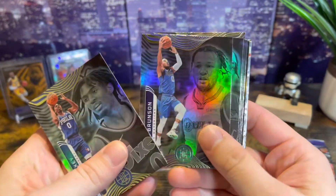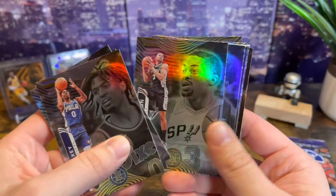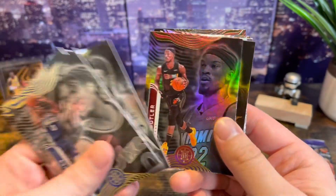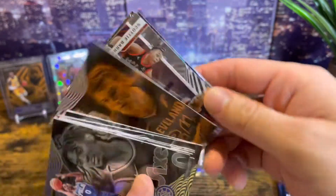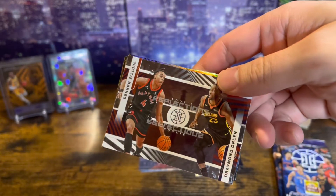We got Maxi. There's something shiny back there — yes, that must be an orange. I must get one per pack; maybe we'll test that out. Scotty Barnes and Draymond Green — cool.